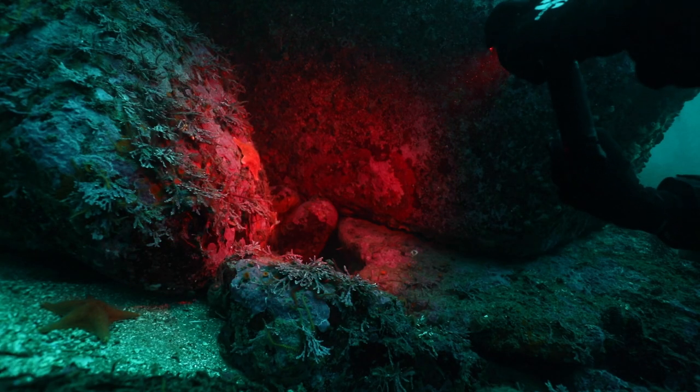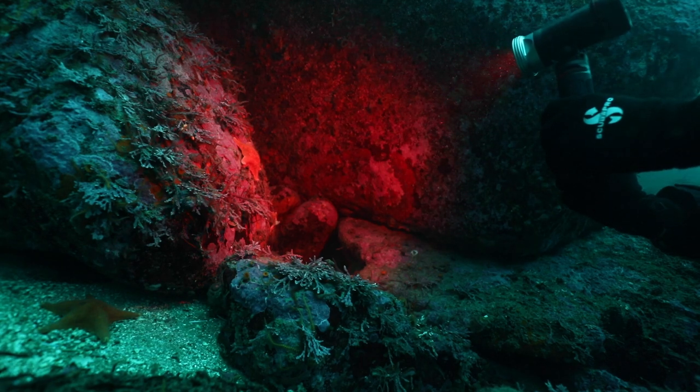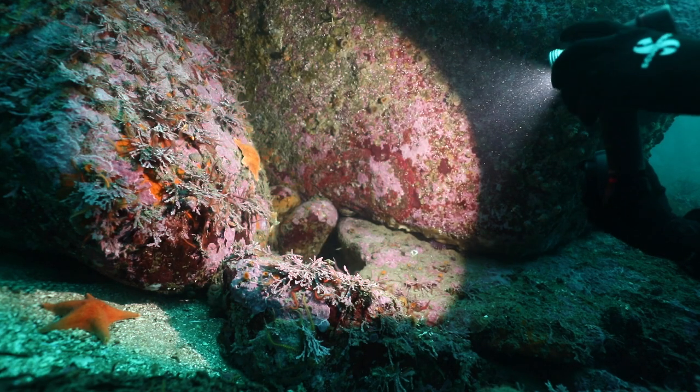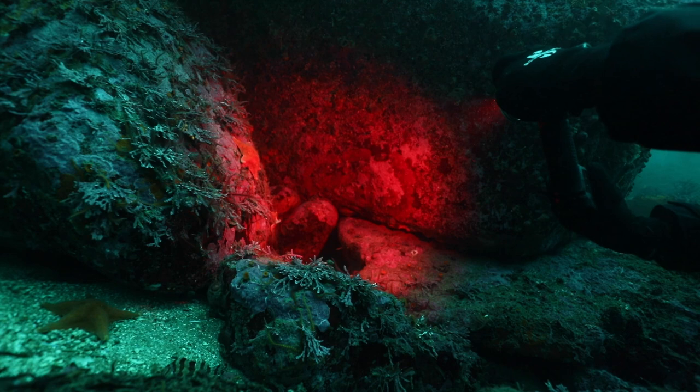The SeaDragon Pro dual beam also offers two 180 lumen 88 degree red LEDs. Red light won't affect night vision in your eyes or scare off light-sensitive sea creatures. A simple push on the feature button shifts the light from red to the white light flood beam at 3000 lumens, so the diver is ready in an instant to capture still images or video.